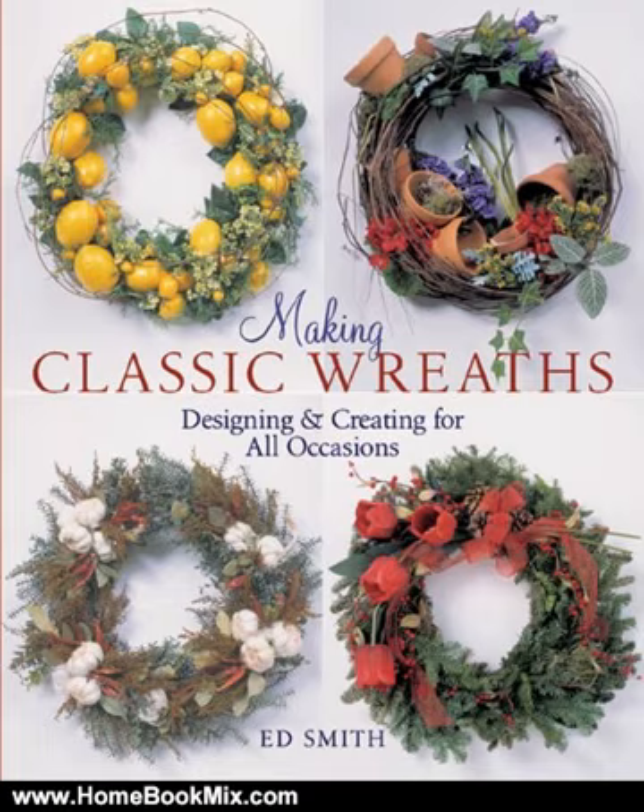Fashion a lovely seasonal wreath from spring pussy willows and forsythia. Just for fun, use recycled toys on a wreath or wrap a wreath around the clock. Wish someone a happy birthday with a wreath adorned with party horns, sweets, and bright ribbon. One seedy wreath is for the birds. They're all creative, unique, and fun to make.